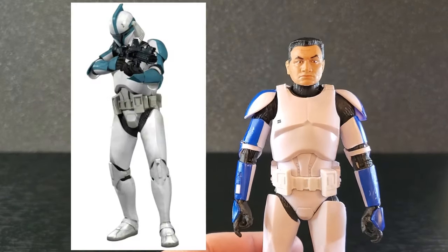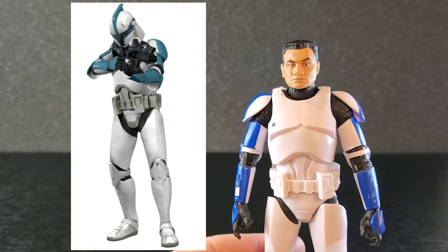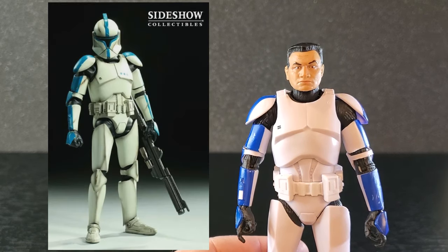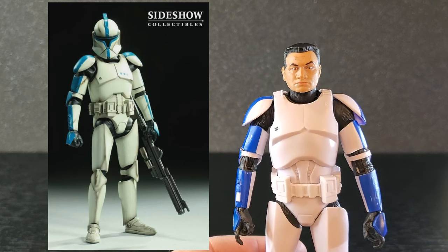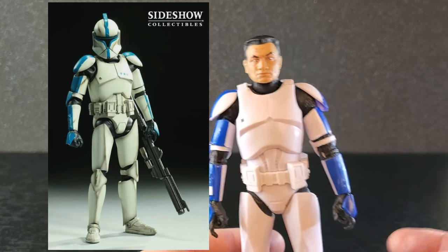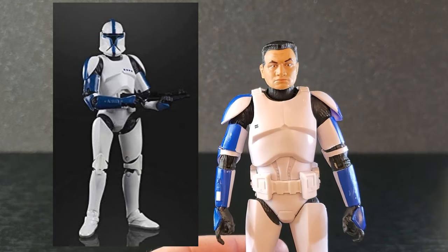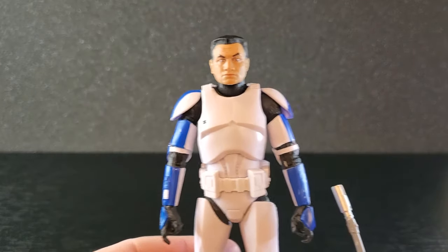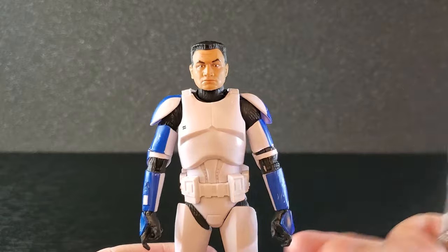If you look on Wikipedia, this is what the lieutenant looks like — it's got that kind of aqua color, not blue. As far as figures go, Sideshow got it right — the color is perfect, got the little dots on the chest, that's a good looking figure. Hasbro did the phase one clone lieutenant, but it's still this blue — the wrong color. So this one is just a 501st phase one clone. But again, it looks great.